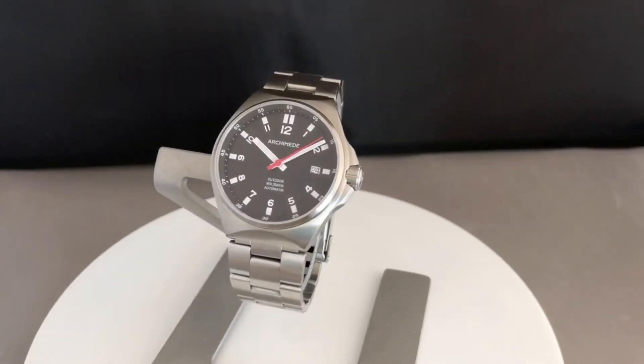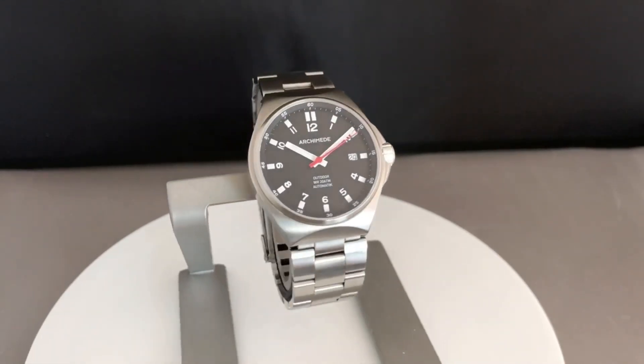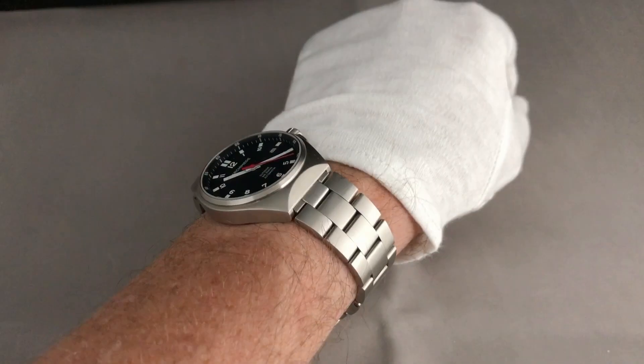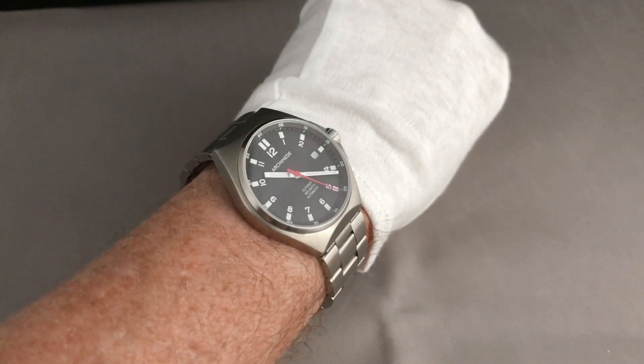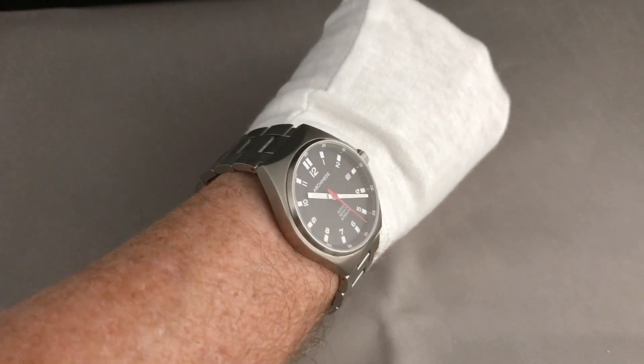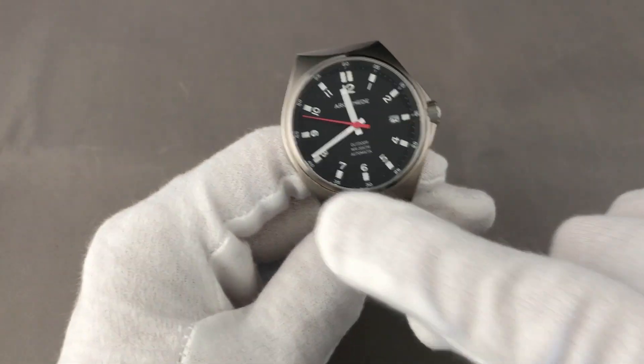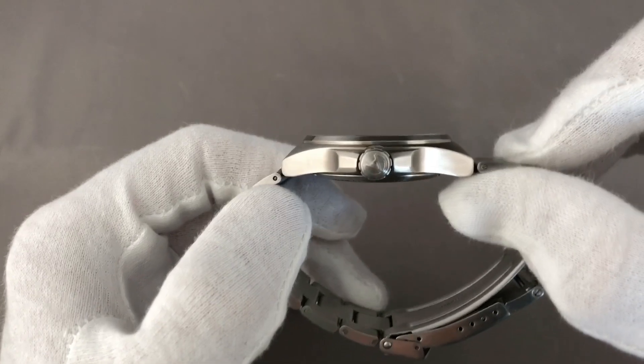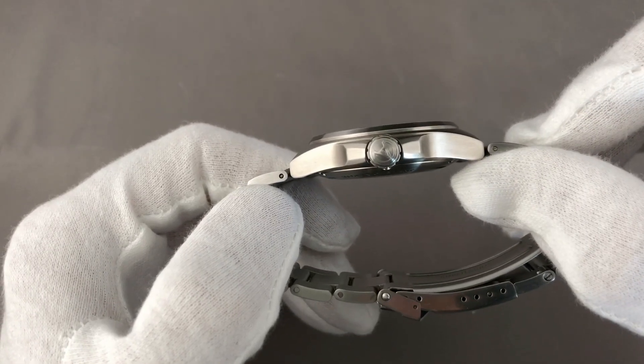The Archimede Outdoor is a very nice and comfortable everyday watch. On my 17cm wrist it sits very comfortably and slips under any sleeve I have. The watch case has a diameter of 39mm and a thickness of just 11.2mm.